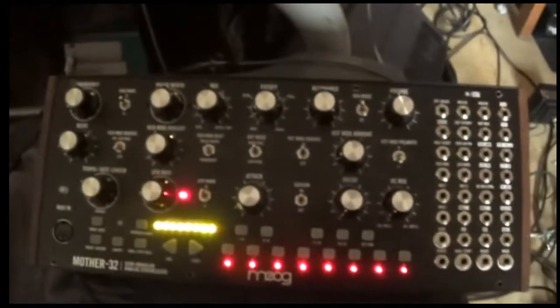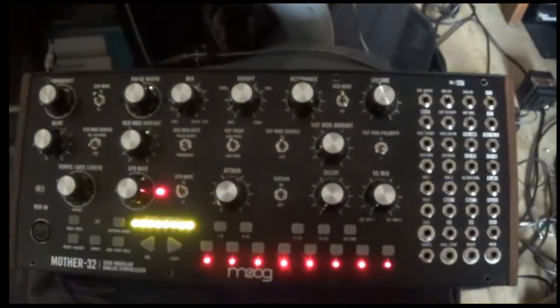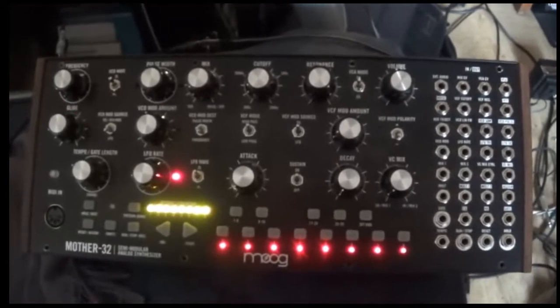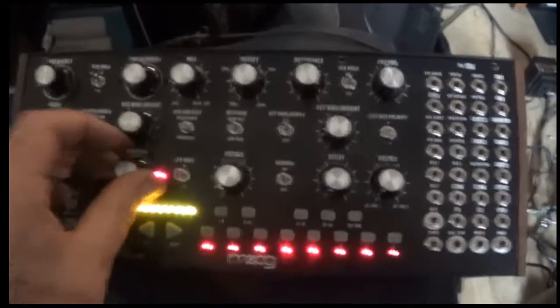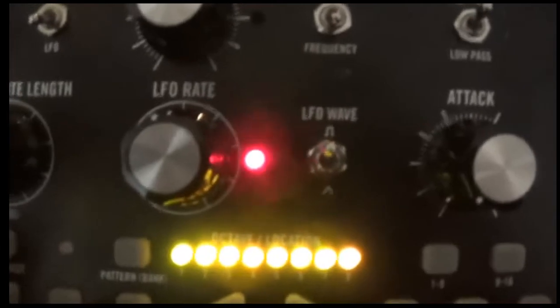I want to do a video of repairing this Moog Mother 32 that I got in an audio haul from where I used to work, from Dave. I just plugged it in, and this is what it does when I turn it on. This looks quite pretty — at least the lights come on. Something happens. And the LFO light — there's the LFO rate with its flashing light.